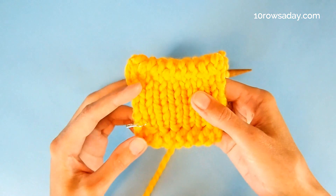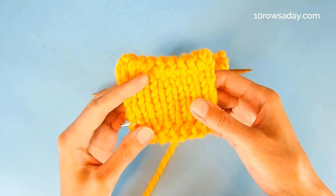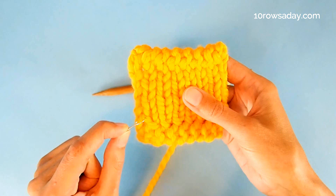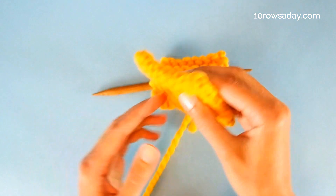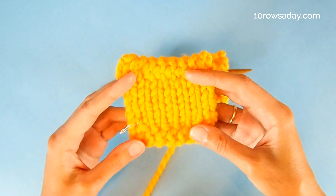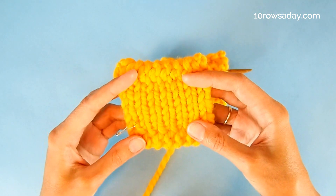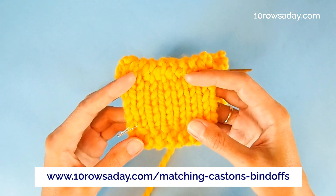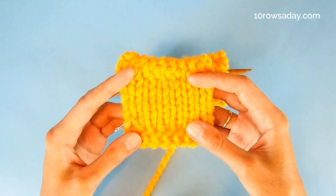This edging is identical to the edge formed by the purled I-cord bind-off method — I even had to add a pin so I could remember where the cast-on edge is, because otherwise it would be very hard to tell the difference. Those edges are identical. If you like to treat your projects with matching cast-on and bind-off edges, then go to 10RowsDay.com/matching-cast-ons-bind-offs. Happy knitting, my friend — I'll talk to you in the next tutorial.